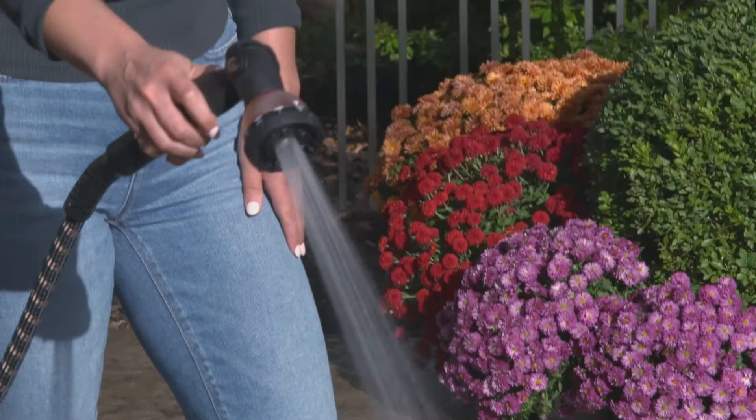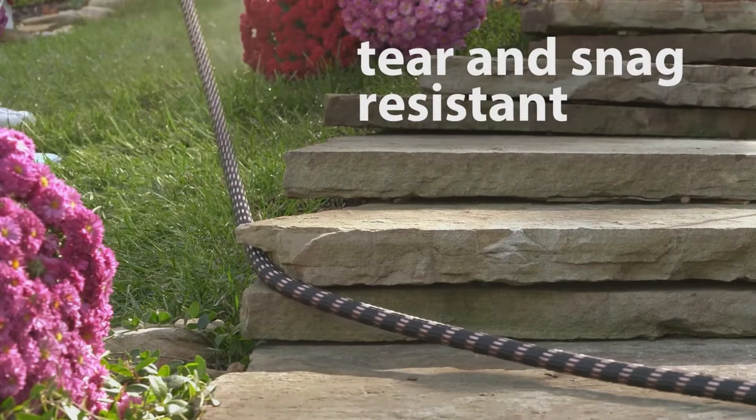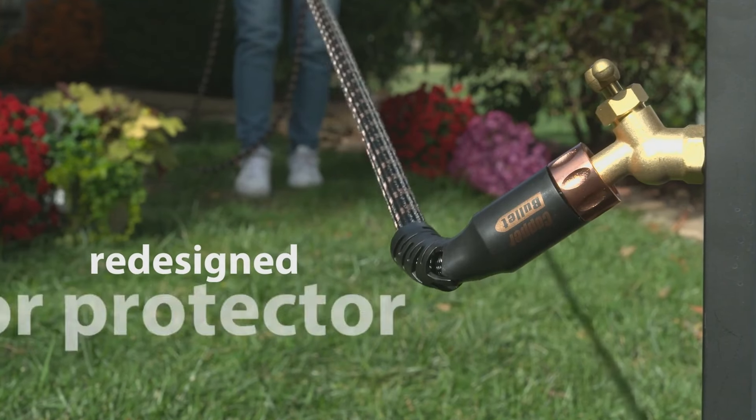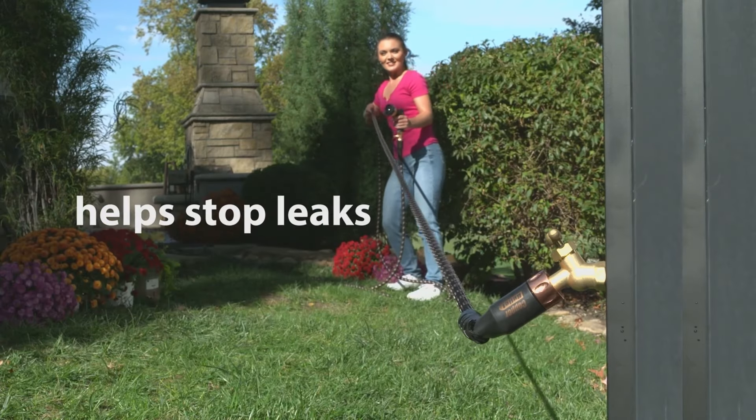Three times stronger than other hoses, it's guaranteed for 10 years, nearly impossible to tear or snag, and the redesigned connector protector helps stop leaks at the spigot. But my favorite part of our new hose build: the oversized, easy-to-grip fittings — easy on and off, even with gloves.